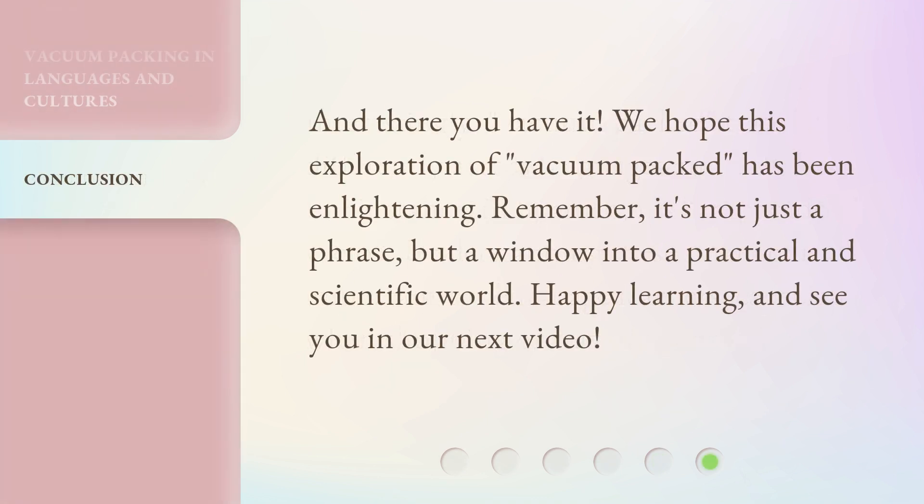And there you have it. We hope this exploration of vacuum-packed has been enlightening. Remember, it's not just a phrase, but a window into a practical and scientific world. Happy learning, and see you in our next video. Bye.